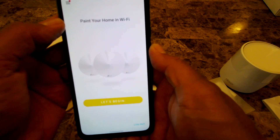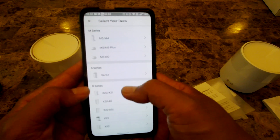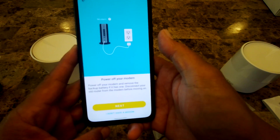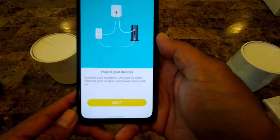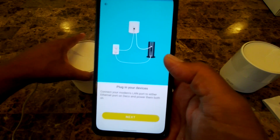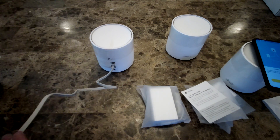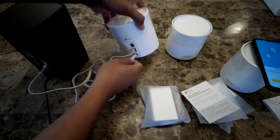Now it says 'Paint your home in Wi-Fi — let's begin.' Select your Deco model; I'm choosing the X20. It shows what's in the package — click next. It says to power off your modem, so click next. Now plug the Ethernet cable into the back of the router, power up the Deco unit, and plug it in.